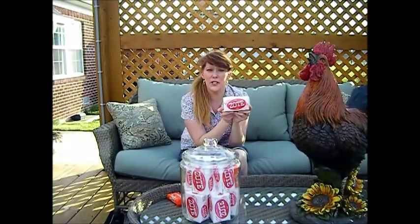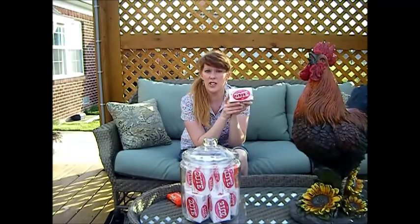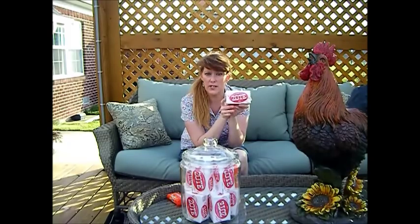Zote is great for delicates because it's non-abrasive. It has what they call an optical brightener that helps brighten your clothes. It's basically a chemical-free soap — it has coconut oil, tallow, citronella oil, and some fragrances and organic safe dyes.